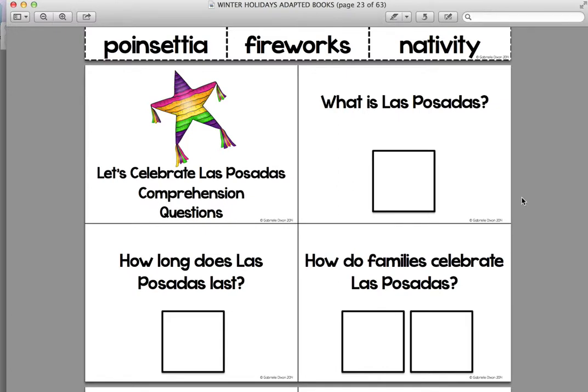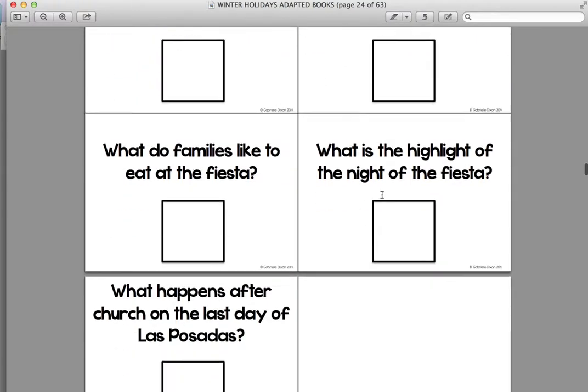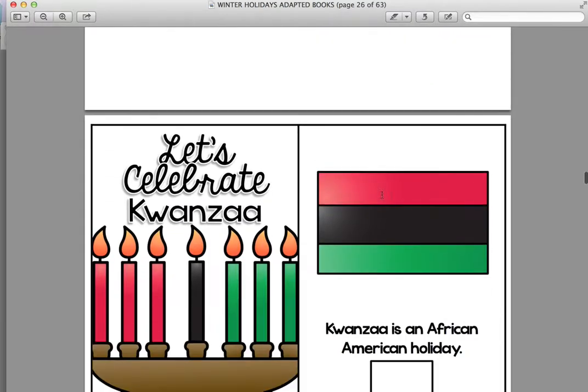For students that are verbal, this is a great activity — the picture can serve as a cue for them to verbally answer the question. For students that really struggle with WH questions, I've noticed that this really helps them remember those answers. I've also been letting them look back in the book if they really can't figure out the answer, and I've seen a lot of improvement with my students on WH questions using this picture system.